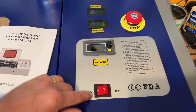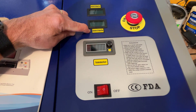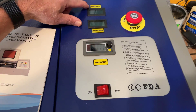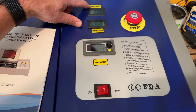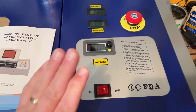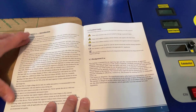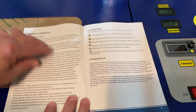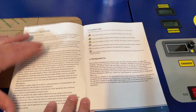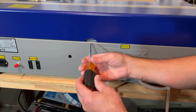Before we dive in, the manual — we do have a power switch, amp meter, this is the temperature for the water, and this also shows the temperature on the LCD display. Power and, of course, you want to know where the emergency stop is. The manual has a boatload of information; make sure you read through it all — tons of safety information and disclaimers as you get ready to use your laser for the first time.